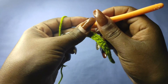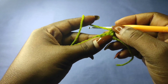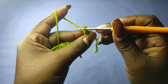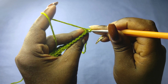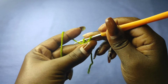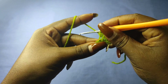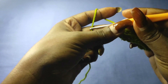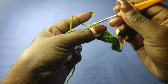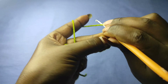Chain one to begin row two and turn. We are working in the back loops only. Each of the two loops of a stitch is visible, but we'll be working at the back loop only. Each of the back loops is going to get one single crochet. Chain one and turn to begin row three, again continuing to work back loops in each stitch for a total of 12 stitches.